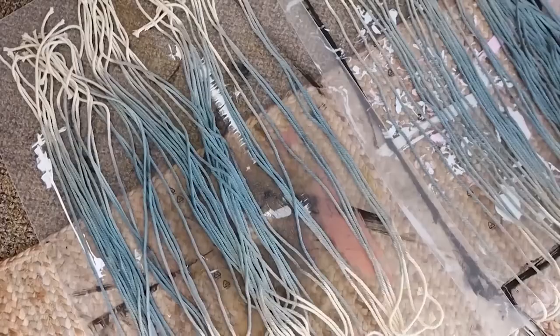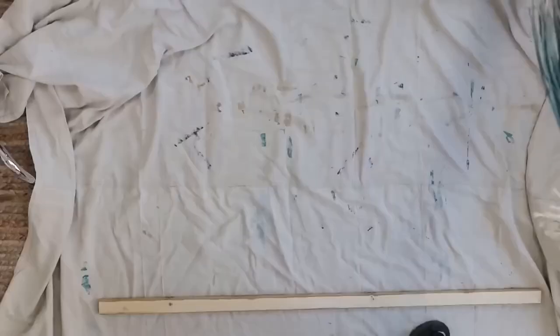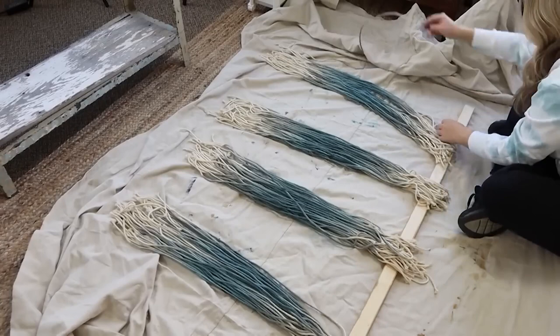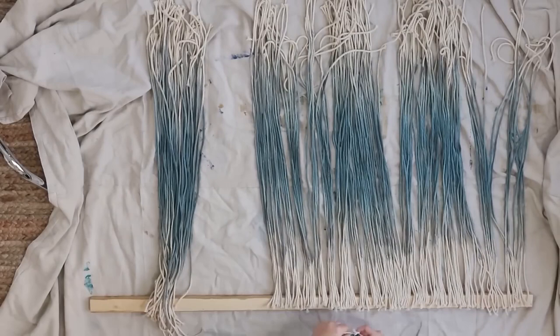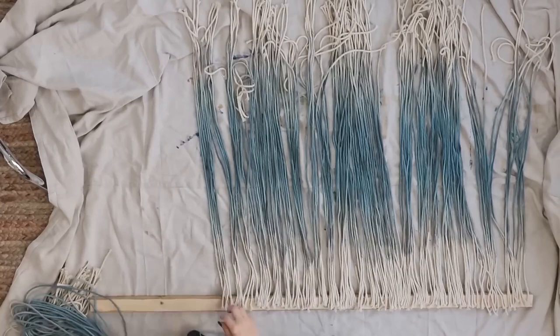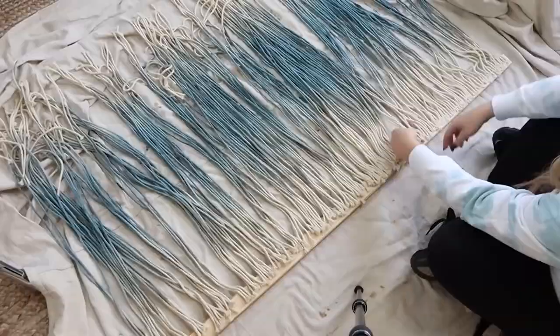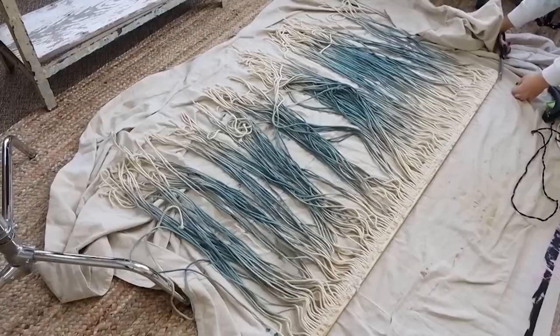I laid out my board and then took all of the strips and laid them out on the back of the board. This does not have to be perfect — they do not have to be evenly spaced, just do the best you can and eyeball it. Then you're going to come through and hot glue every single piece down. Once you've hot glued, if you have any pieces sticking out on the top, you want to cut those off.